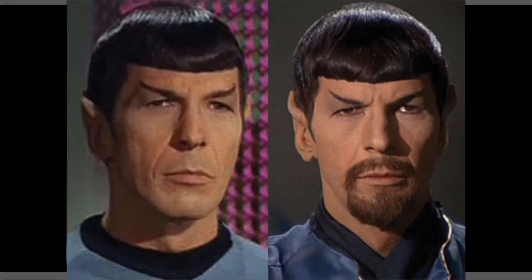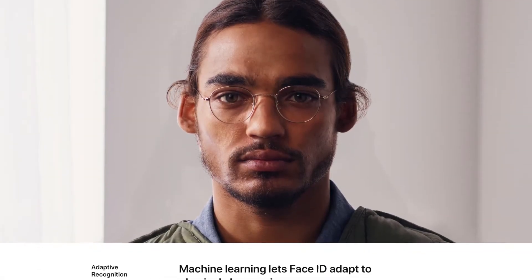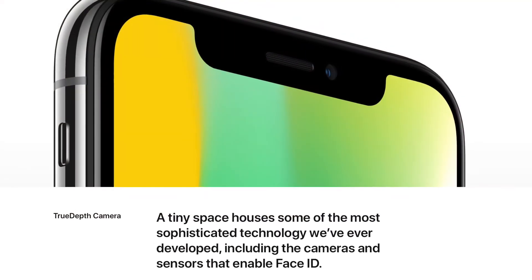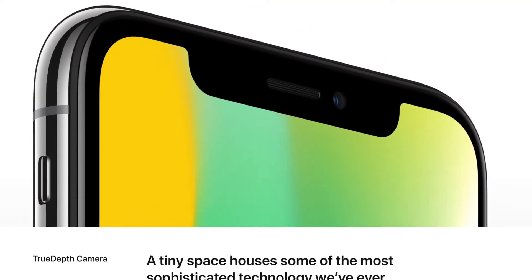Apple says that Face ID is even more secure than Touch ID, as the odds of someone spoofing it are far less than that with Touch ID — unless, of course, you have an evil twin. Face ID also uses machine learning so it can adapt to physical changes in your appearance over time, so this should work well as we age, which I think was good thinking on Apple's part. The True Depth Camera system on the front of the iPhone X will likely end up finding a number of new uses over time as well.